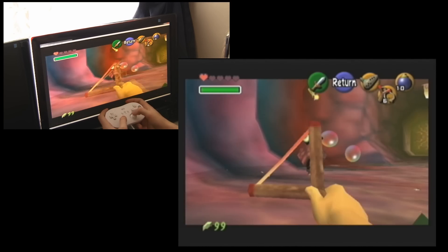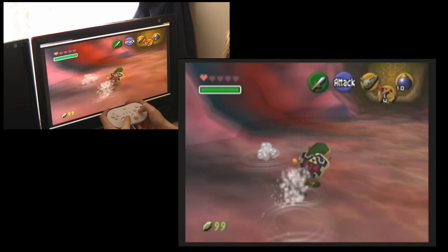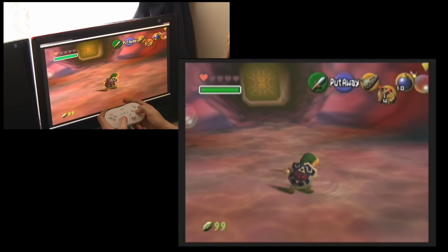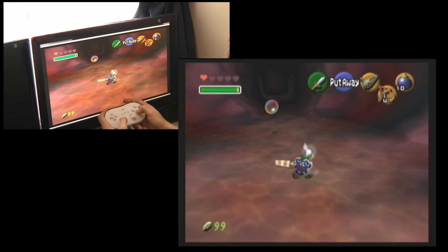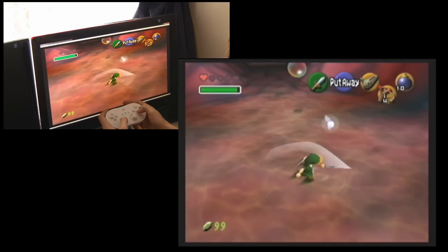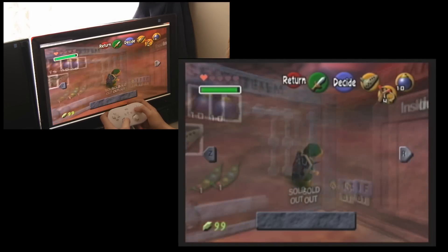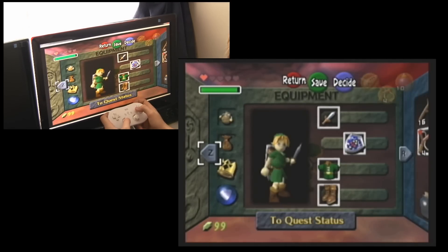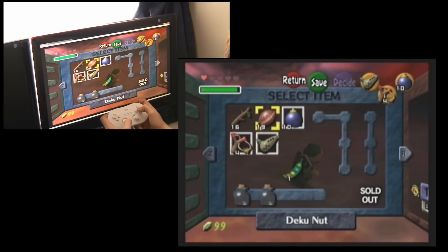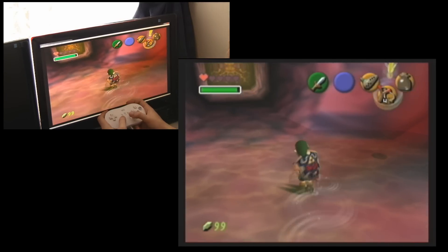If you want to see the whole of this clip I'll upload it to my second channel called MrTingaWingo — I'll put a link in the description, as well as the EZ Cap product link. This is part way through my Legend of Zelda playthrough that I've been playing in my spare time, and you can see it records from the Wii.